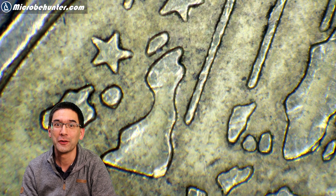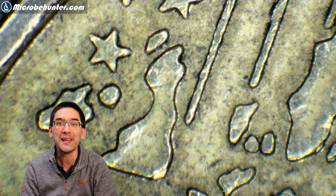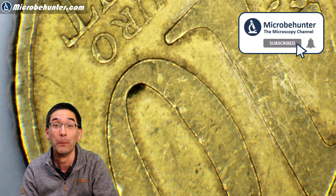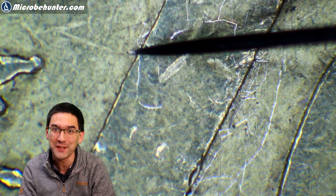Hi, MicrobeHunter here, and today's video I dedicate to stereomicroscopy. I'm going to be looking at a whole bunch of objects under the stereomicroscope, like this coin for example.